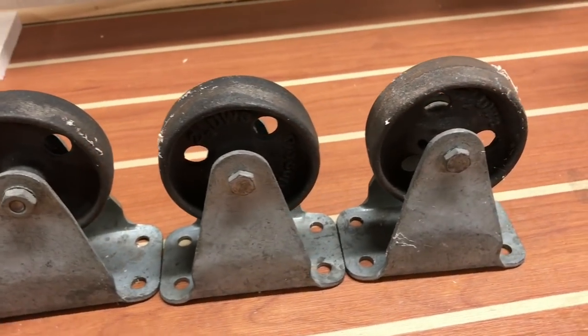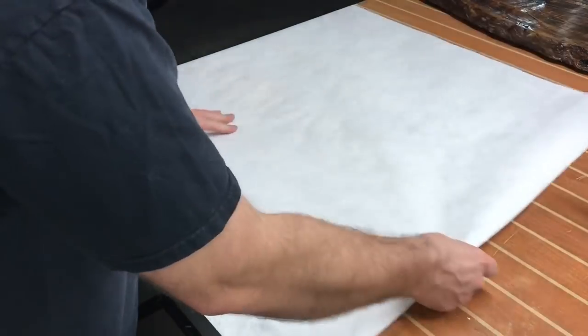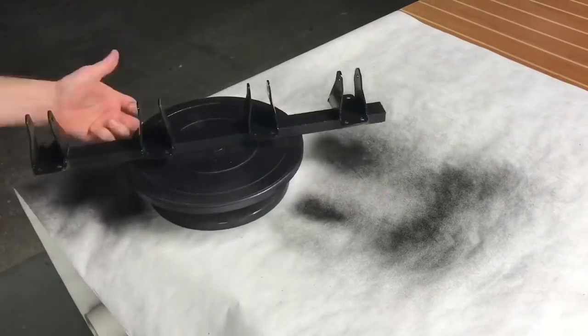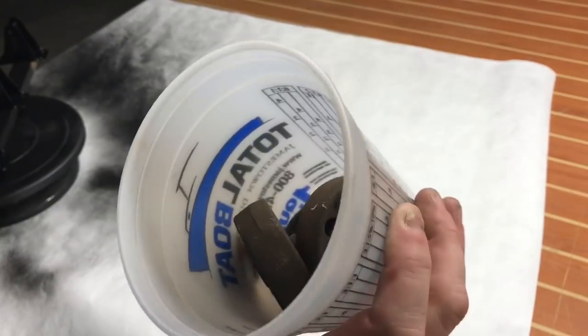Here are the wheels I found at the salvage yard. I'm going to disassemble them off camera and I've gone ahead and cleaned up the bases of them. I'm gonna take some black matte spray paint and put a couple of coats on here just like this.